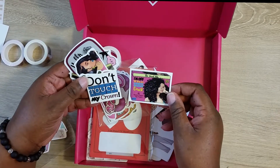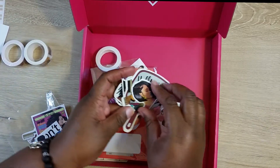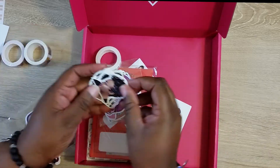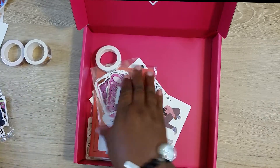Off that cream crack — yeah, because I'm natural too, I don't touch my crown. Well, these are cute die cuts. So I guess these are all the items that would come in a subscription box.